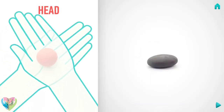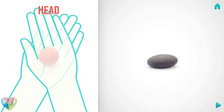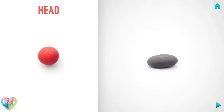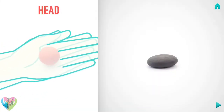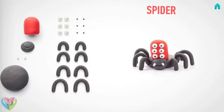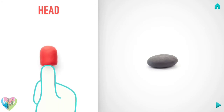Now make a head. Take a piece of red clay and roll one middle ball, then roll it into a sausage with your hand, and press the head with your finger.